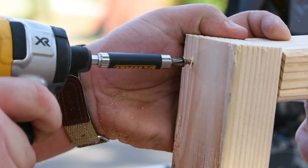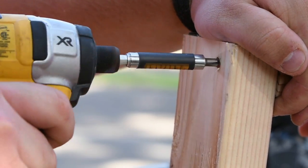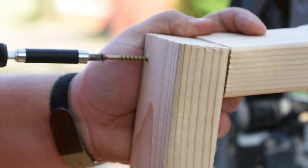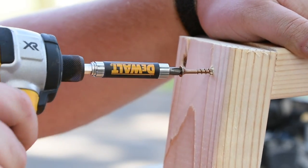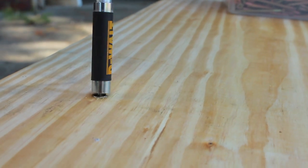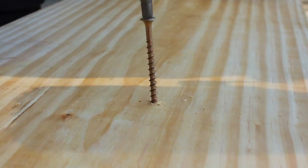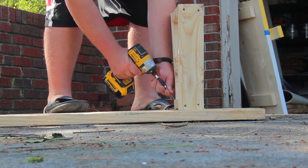Take one of the 3 and a half inch pieces and attach a 15 and 3 fourths inch piece vertically on each side using the 2 and a half inch wood screws and a drill. Repeat this to construct the legs for each side of the benches. Attach the legs to the top of the bench with a few screws, leaving 5 inches of overhang on each end.